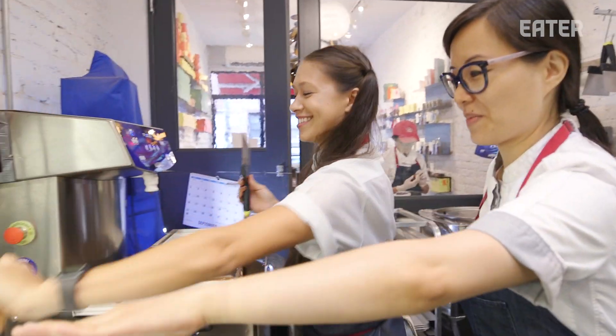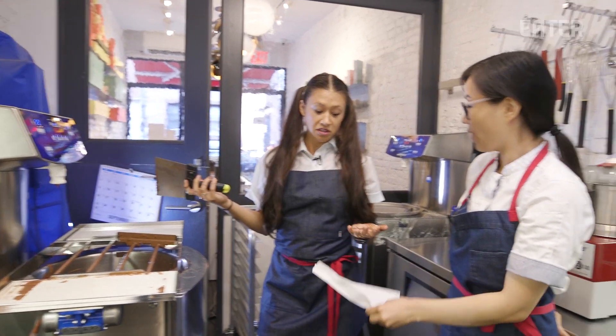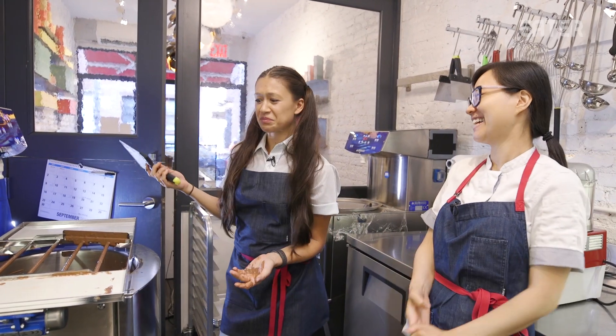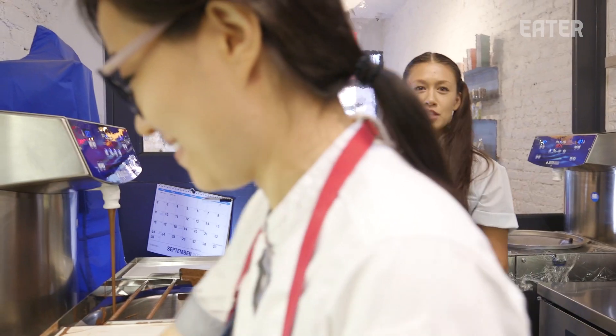Then you're just going to flip it over. I'm going to need more than just one paper towel, I think. Oh, it looks beautiful. Not too shabby. This is for you, Jacques.